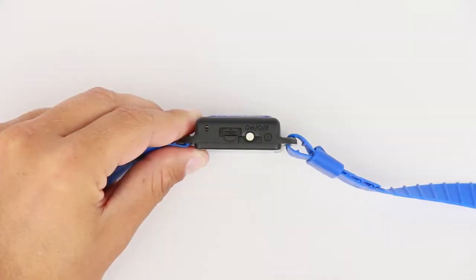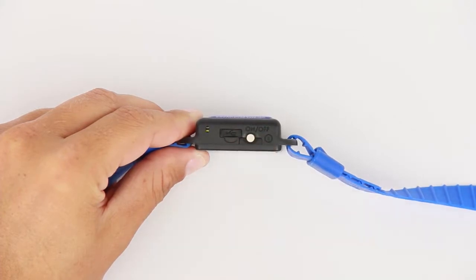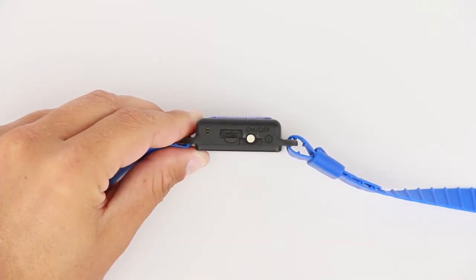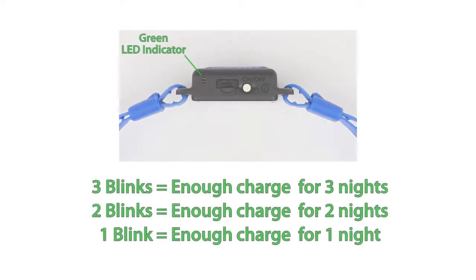To turn the Night Shift on, hold the button down for one full second, then release. The number of vibrations provided when the Night Shift is initially turned on indicates the number of available nights of positional feedback that can be delivered without recharging. The green indicator will also blink to identify the number of available nights of use.